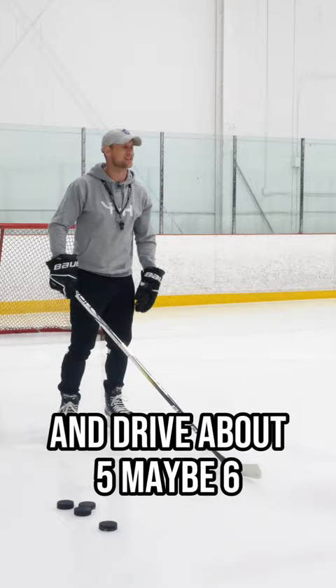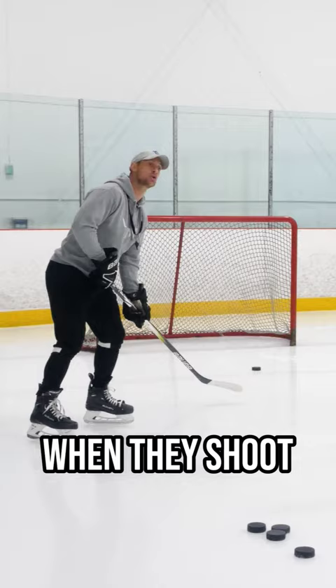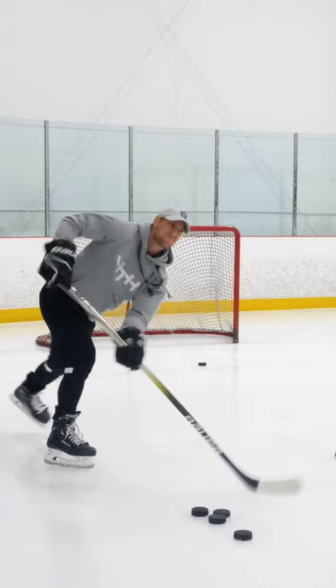Now watch this. A lot of players don't even use their stick. When they shoot, it sounds like this. I want you to make this sound — it's a long sound, it's a loud sound, and it's also quick. That's what my bottom hand does.